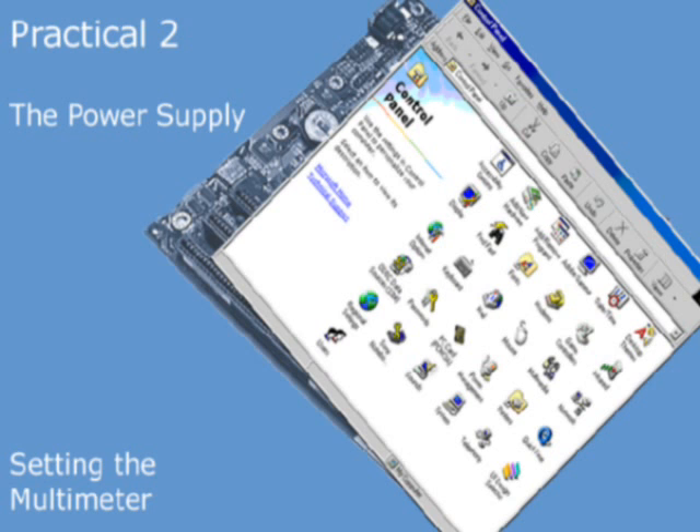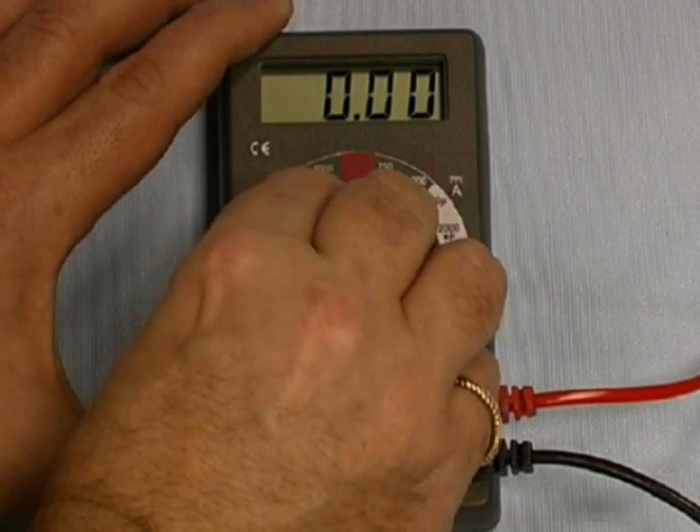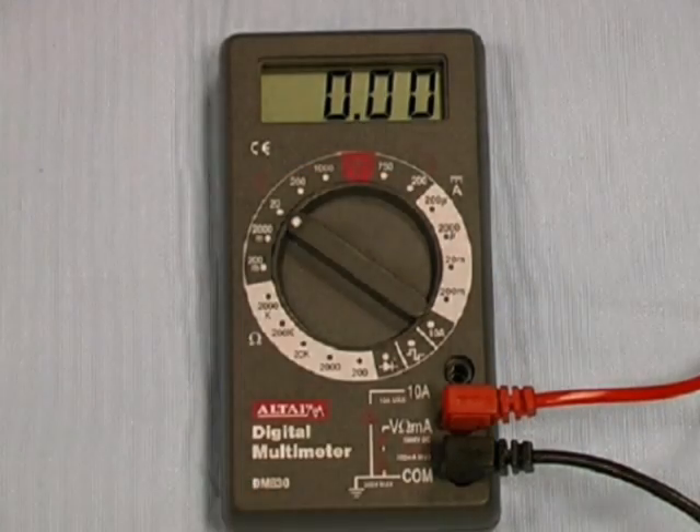Next, we set the multimeter to the lowest range capable of measuring the voltages we're interested in. This is 20 volts DC, and will ensure that our readings are as accurate as possible.